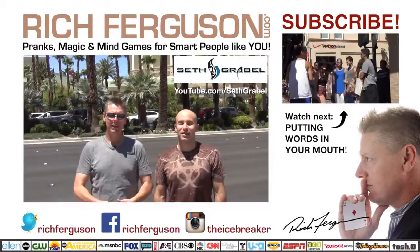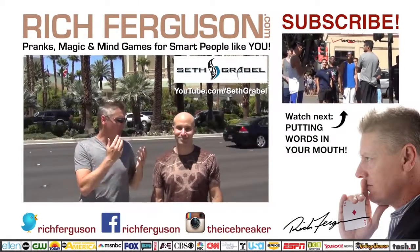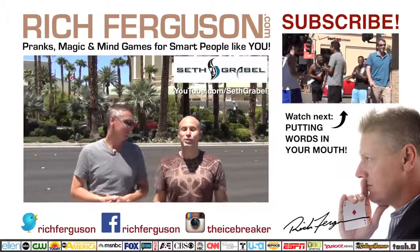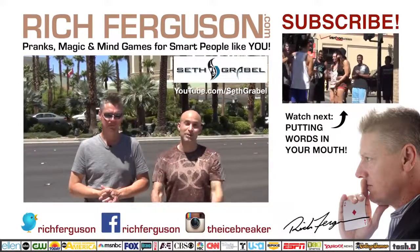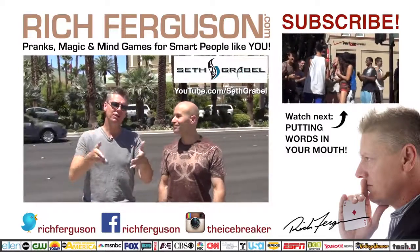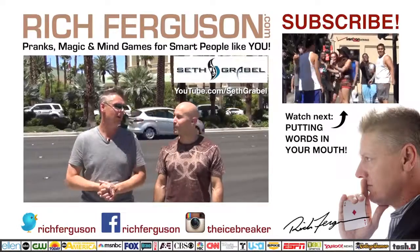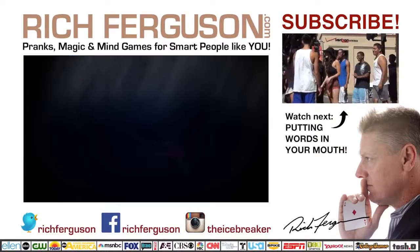Hey guys, thank you so much for checking out the video. I want to give mad props to my buddy, Illusionist Seth Grable. I'll put a link to his channel right here — this was his idea. Thanks so much for doing this with me, Rich. Super fun to be a yoga teacher for the day. Let us know what you guys want to see, because it's all about you. Make sure to subscribe, like the video, comment down below. If you want to see other variations of illusions mixed with pranks, let us know. Check out our channel right here, and I'll catch you guys next time. Bye!